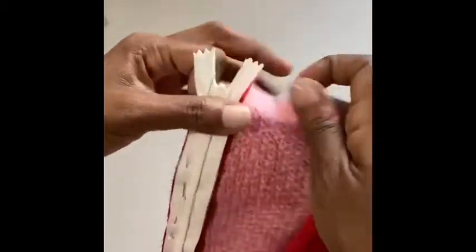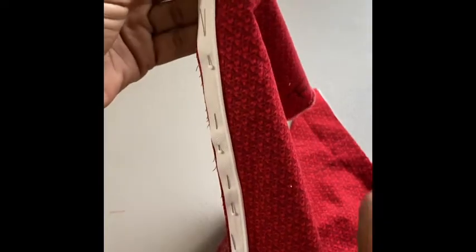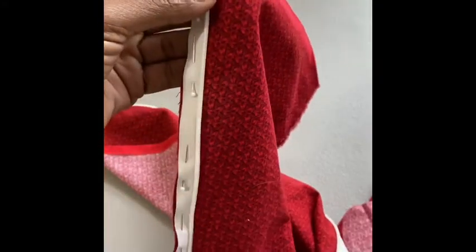Once you've pinned the other side, do the same thing — reach underneath all the way down. Now we're going to stitch this side. In dressmaking, it's really important that the direction you stitched one side you're going to stitch the other side too. You may feel inclined to stitch the other way, but you want to stitch your zipper in the same direction as you stitched the first side, so both sides are stitched from top to bottom.